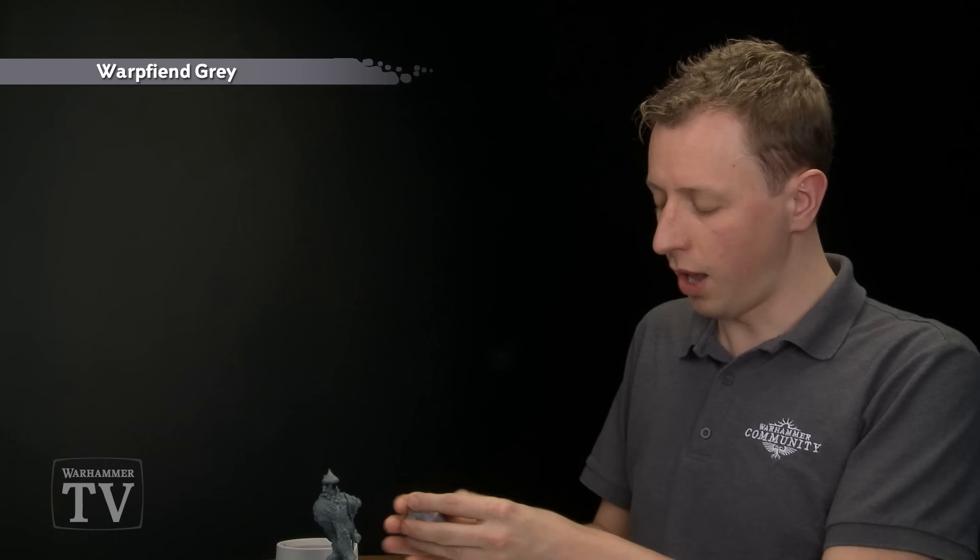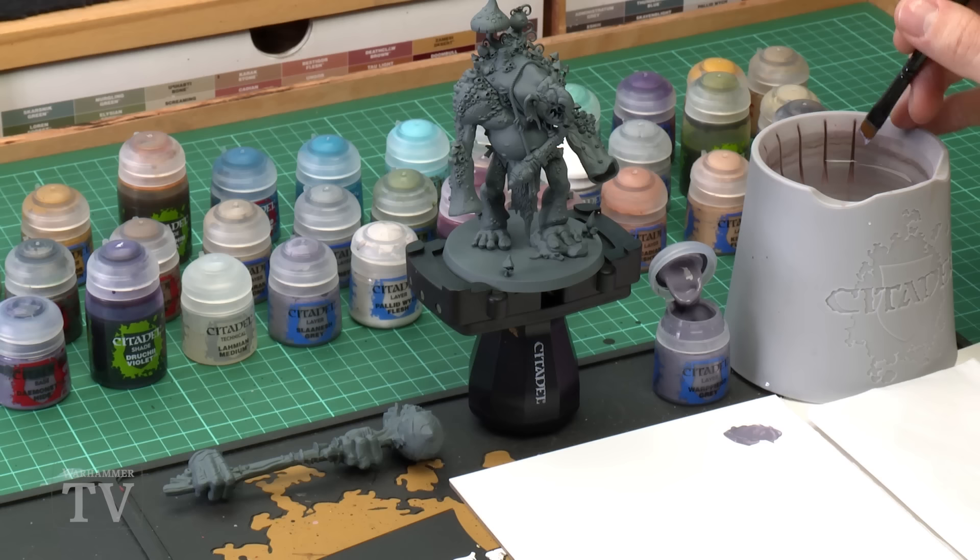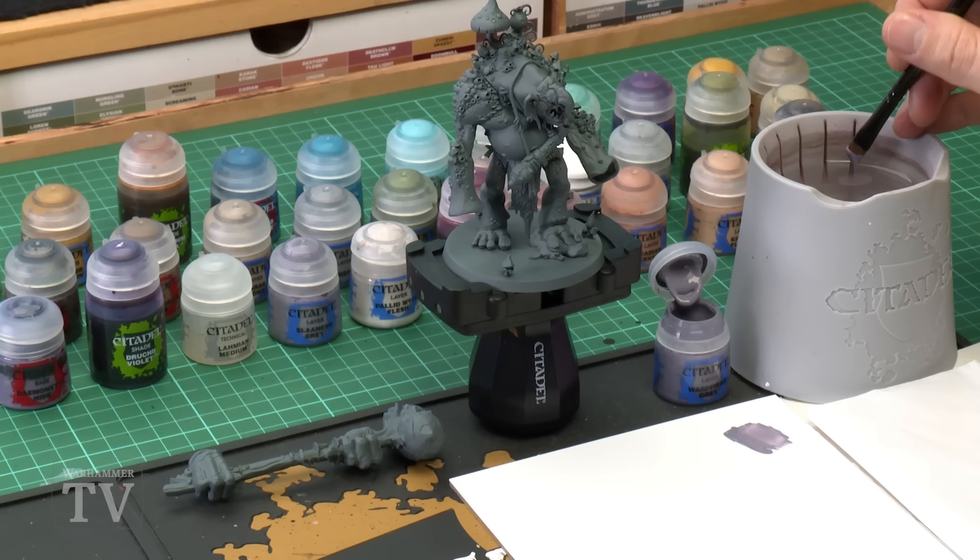The first colour we need is Warp Fiend Grey. Remember to give all your paints a really good shake before you use each one, and we're going to be applying quite a lot of this, so I recommend applying it using a large base brush. Get some of this paint onto a palette. I recommend you use a palette throughout this video — it's incredibly useful. The reason for it mostly is so that you can thin your paint down with a bit of water, just a little bit like that, because this smooths down the paint, means it'll go on smoother, avoid any brush marks appearing, and go a bit further. It's a really useful habit to get into.